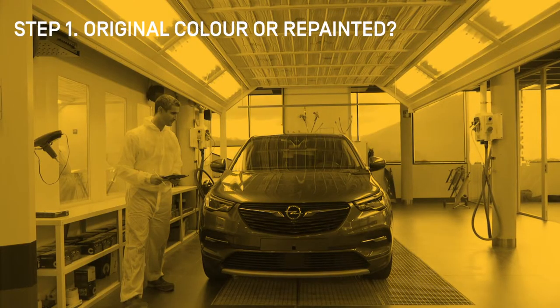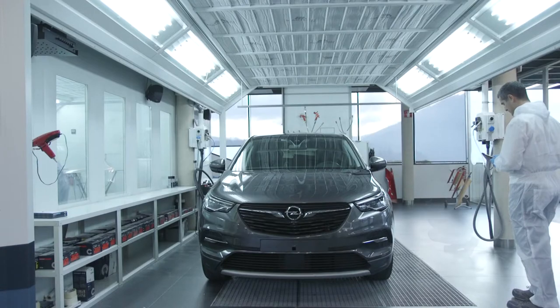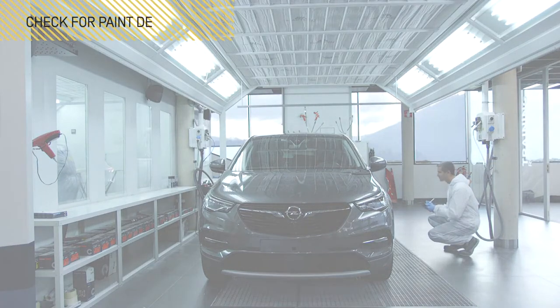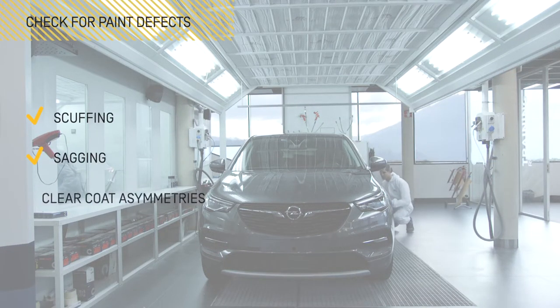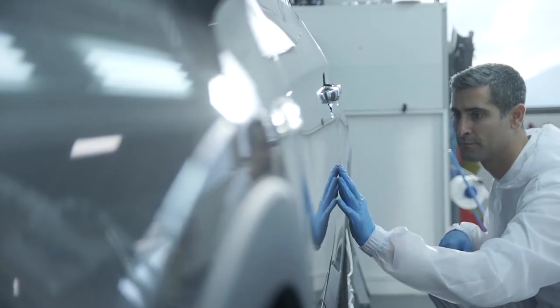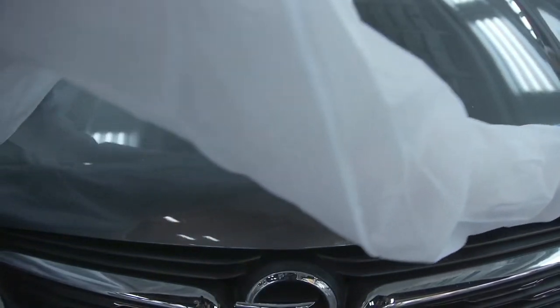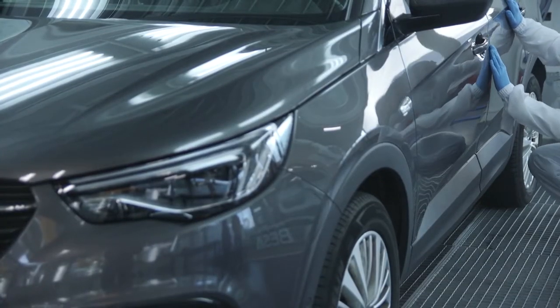The first step to correctly identify the area to be repaired is to find out if the vehicle has been previously repainted or if it keeps the manufacturer's original colour. The different parts and structure of the vehicle must be examined in detail to check if it has been repainted or if it has paint defects such as scuffing, sagging, uneven paint, or other defects. Occasionally, even if the car keeps its original factory paintwork, some differences in colour may exist between its surfaces.